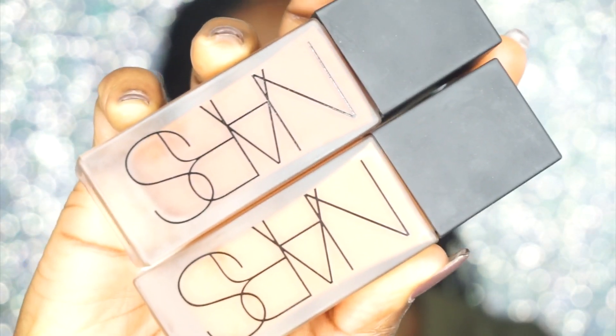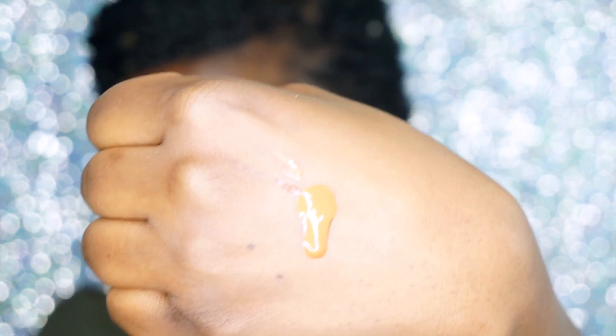I'm going to use the pure orange, which is this one right here. For foundation, I'm using my NARS All Day Luminous Weightless Foundation in two shades — Dark Two and Dark Four. I'll take not a full pump of Dark Four and a pump plus a little of Dark Two. I'm just going to use a foundation brush, mix that together, and apply it on my face.